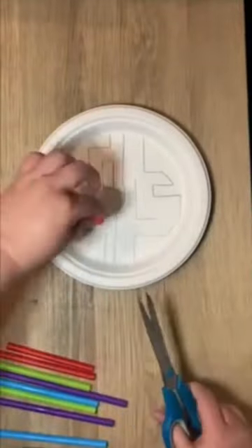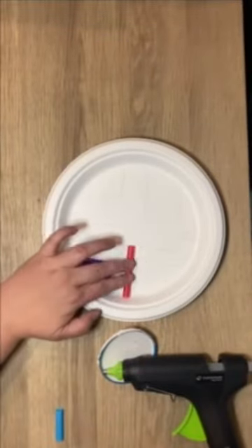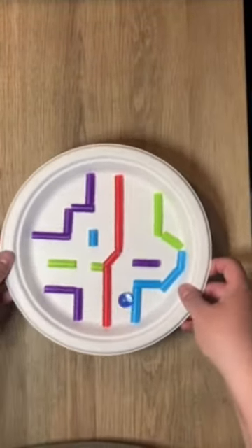Next, cut straws to fit each line that you drew. Use hot glue to attach the straws to the lines. Make sure you cover all of them. Now you have a paper plate maze. Use a marble to test it out.